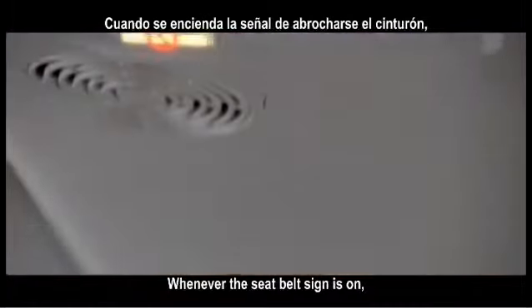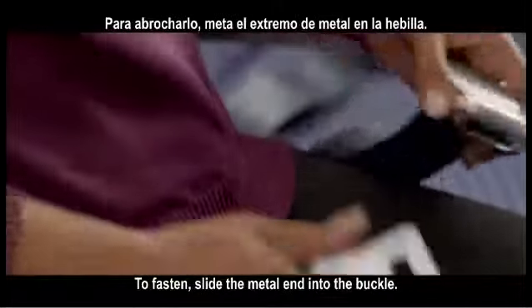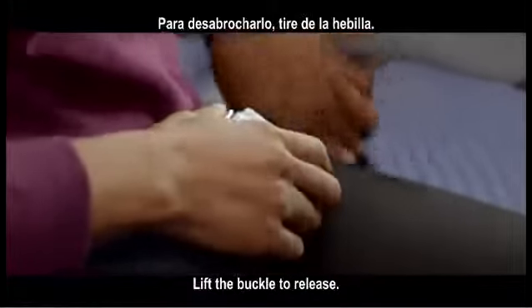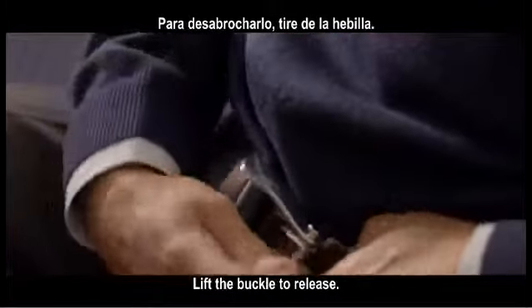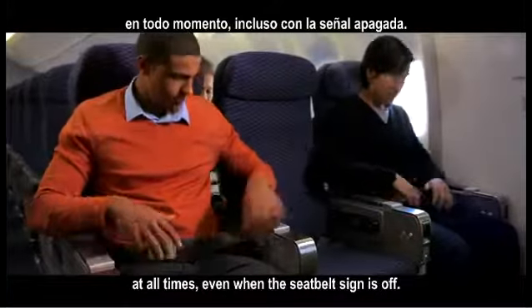Whenever the seatbelt sign is on, your seatbelt should be fastened low and tight across your lap. To fasten, slide the metal end into the buckle. Tighten by pulling the loose end of the strap. Lift the buckle to release. We suggest you keep your seatbelt fastened at all times, even when the seatbelt sign is off.